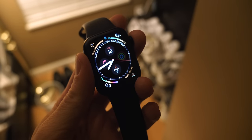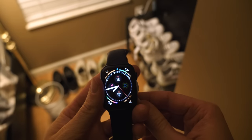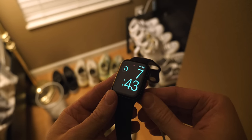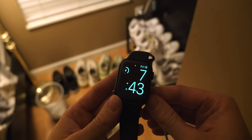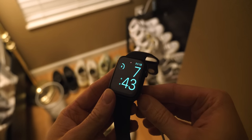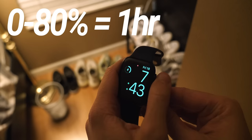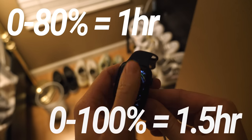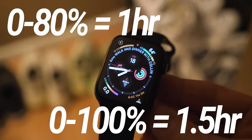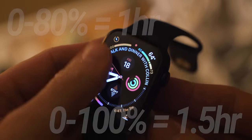Closing out this list is a feature so hidden you'd only notice it if you watched your Apple Watch charge. I didn't actually know it took two and a half hours to get from zero to 100% in normal conditions. However, Apple has reduced that by an hour for the Apple Watch Series 6. Now you can get to 80% in just an hour and 100% in just an hour and a half, whereas on any other Apple Watch it takes an hour and a half to get to 80% and two and a half hours to reach 100%. Some pretty significant upgrades there.